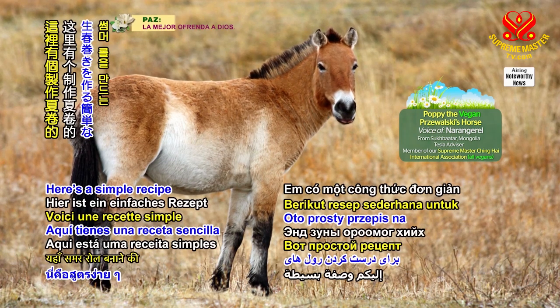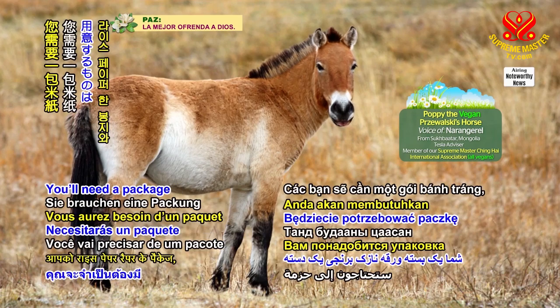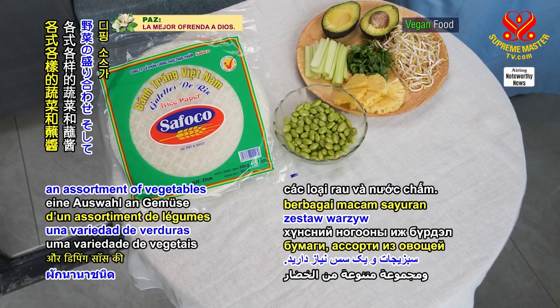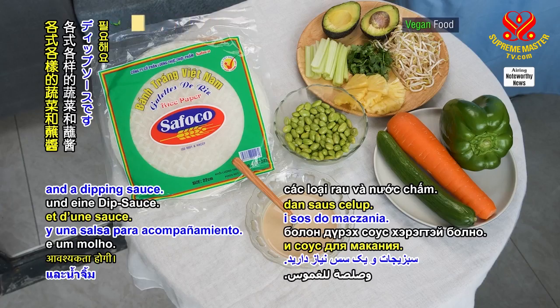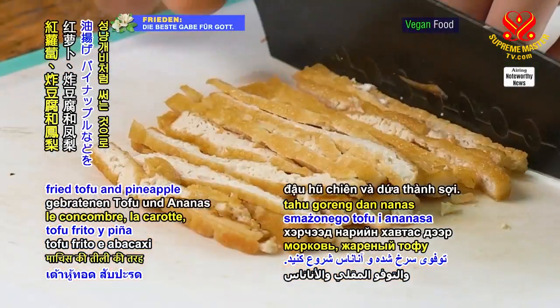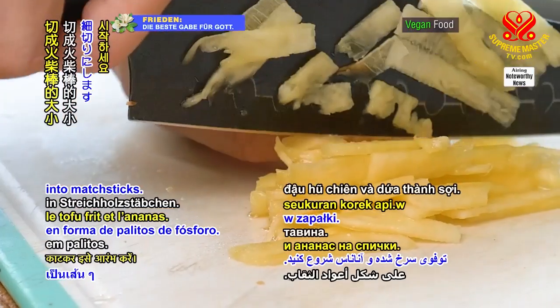Here's a simple recipe for making summer rolls. You will need a package of rice paper wrappers, an assortment of vegetables, and a dipping sauce. Start by slicing things like cucumber, carrot, fried tofu, and pineapple into matchsticks.